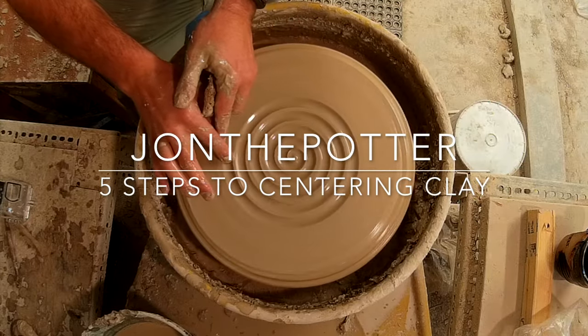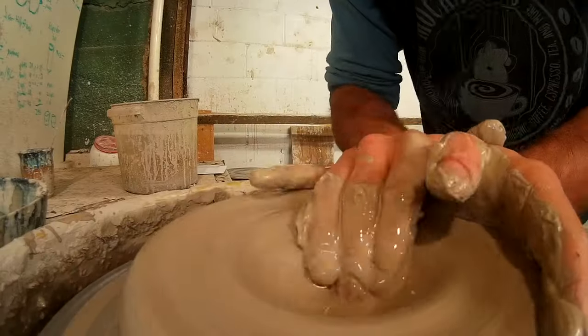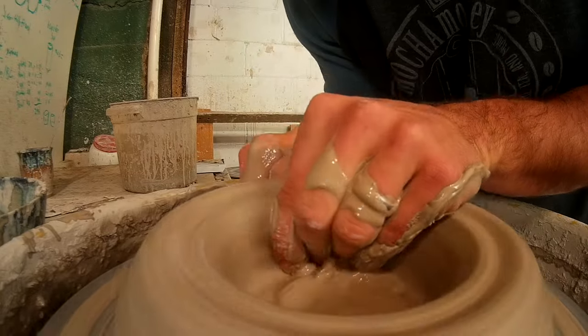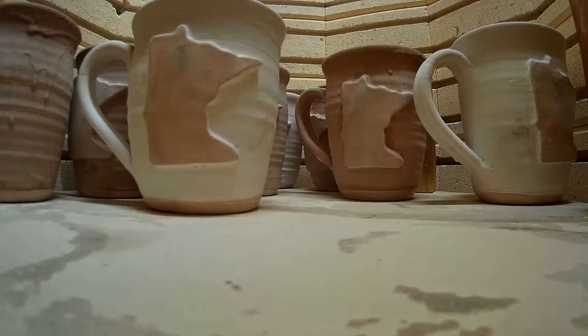What's up guys, today we are talking about centering clay. Centering clay is probably the most important part of throwing pottery. If your clay is not centered, you're not going to end up with a good pot. You've got to start with centered clay. Here's a quick snapshot of five steps to centering clay.